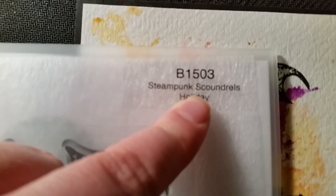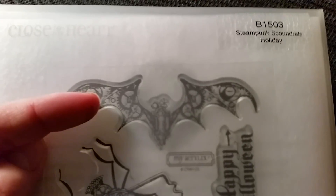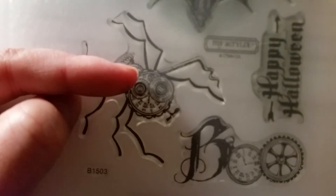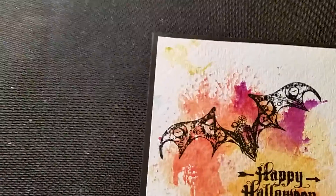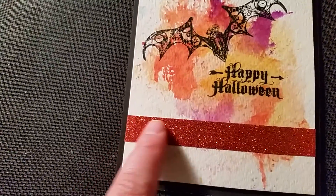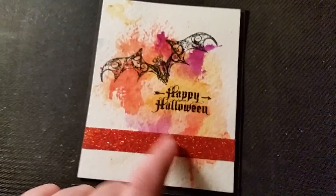It's called Steampunk Scoundrels — that's the category under holidays. This is a new stamp set from Close to My Heart and it's a Halloween set. As you can see it has steampunk Halloween stuff, although you could use them all year round especially the spider. It's got Boo, a spider, a bat — which is what I used — and a Happy Halloween sentiment, which I love.